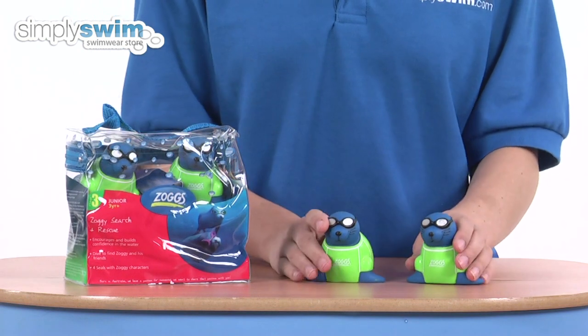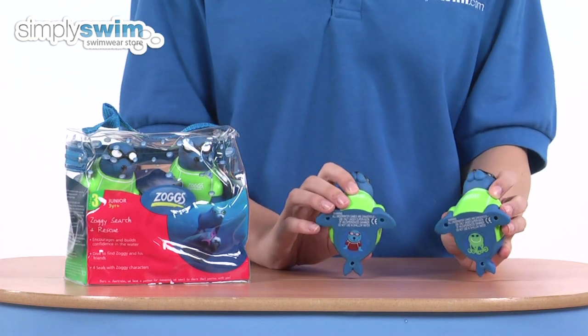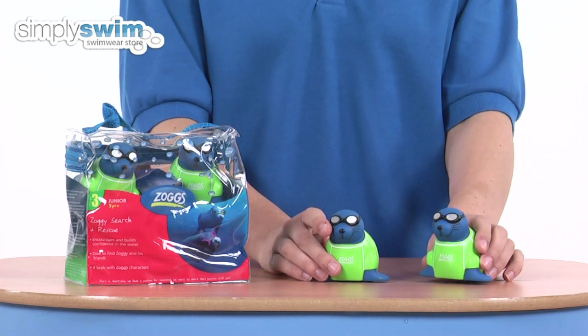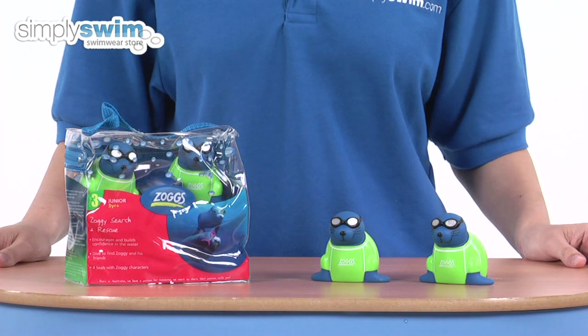Included in the carry pack you'll find four seals, each with different characters on the base. These float and then sink, so your child can retrieve them from the bottom of the pool, and also included is a list of game ideas.